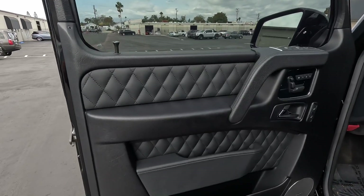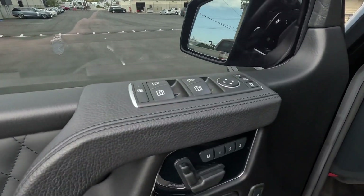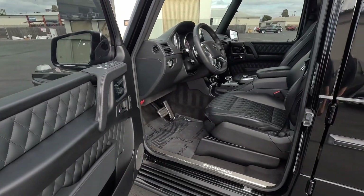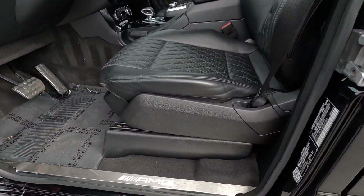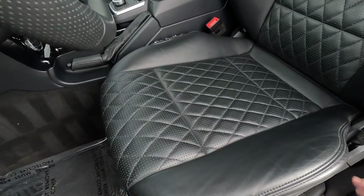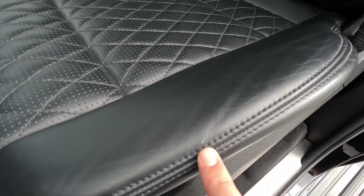Harman Kardon buttons are in good condition. It really does show like a 6,000-mile car, guys. Door sill is clean, it illuminates. Driver's seat — there's a little spot right there.